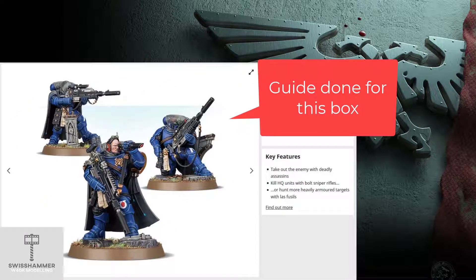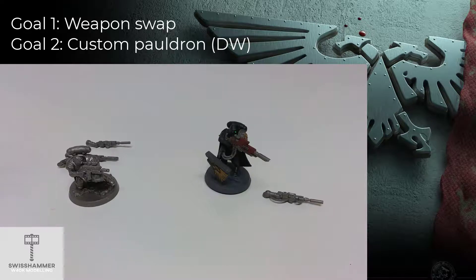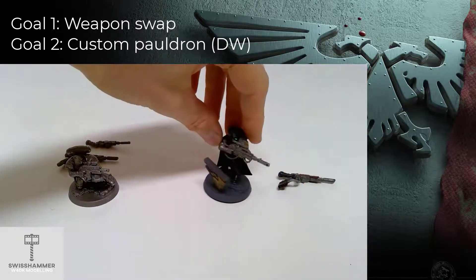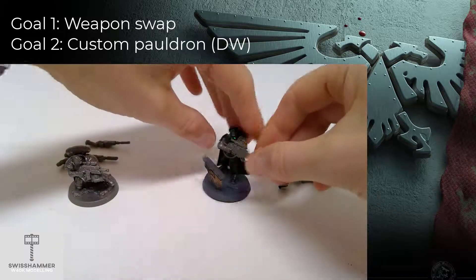The models used in this video are the box of three Eliminators currently found in the official Games Workshop stores. This box includes one Sergeant and two Eliminators with all the weapons available as per their current datasheet in the 9th edition codex. The main difference between the Sergeant and the regular Eliminators is the head as well as the Sergeant's additional weapon loadout. In this guide we are going to assemble all three models so that all of them can use both the Sniper Rifle as well as the Last Fusil.